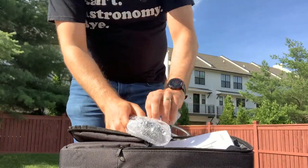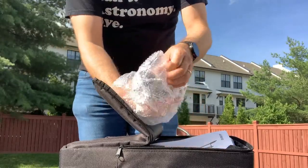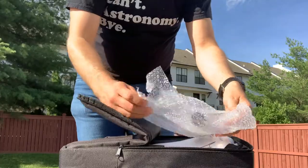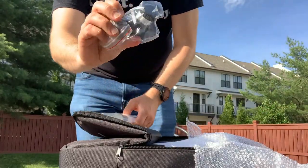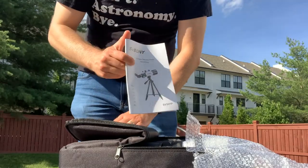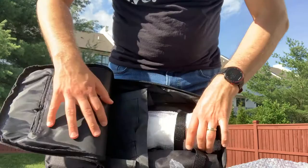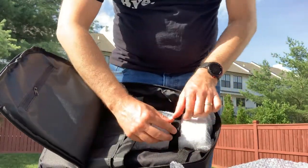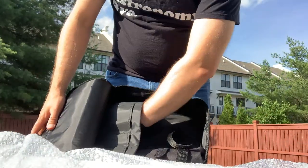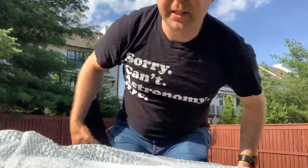So we have a package of eyepieces and a finder scope. This looks like it's for attaching a guide scope, here's an eyepiece, and here's another eyepiece. This looks like a finder scope, and here are the instructions — we'll use those as a last resort. Here is the actual telescope. The backpack's got a lot of interior compartments, which is nice if you want to organize things. The telescope itself is actually incredibly lightweight — I'm surprised by that. And this must be the tripod.